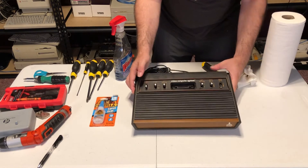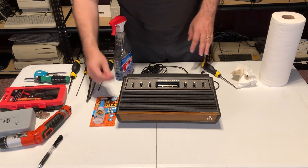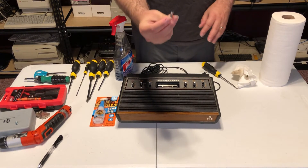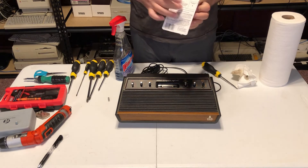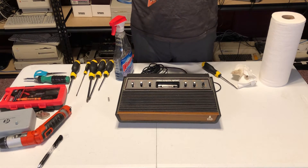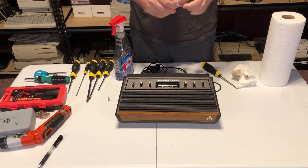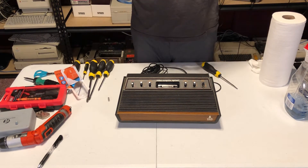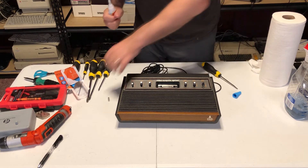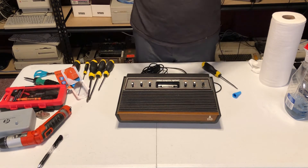I think it looks a lot better now. So now let's attempt to glue. I have the spare bit here. I'm going to use super glue for that — always read the instructions for the super glue; you never want to glue your fingers together. I'm going to apply a little bit on the end of the stick, and I already checked the alignment for the switch.